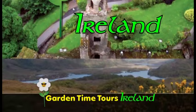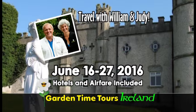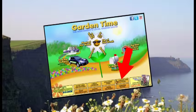Garden Time is going to Ireland. Join William and Judy as they tour the Emerald Isle, visiting some outstanding private and public gardens. For more information, go to GardenTime.TV and click on the airplane.